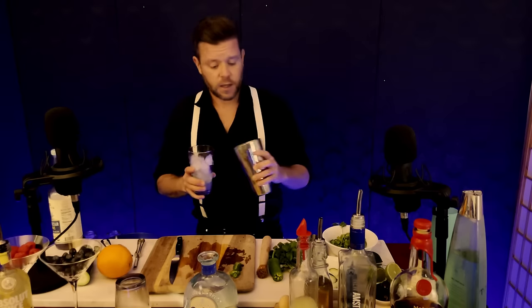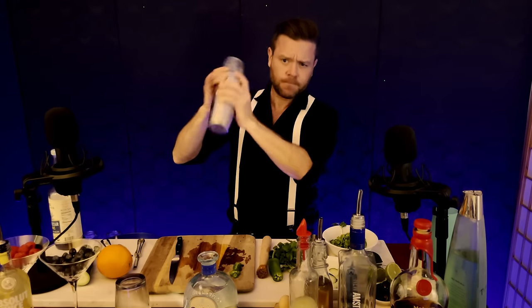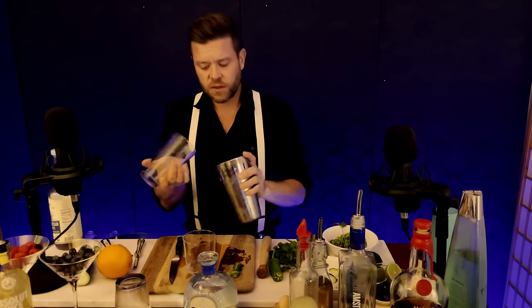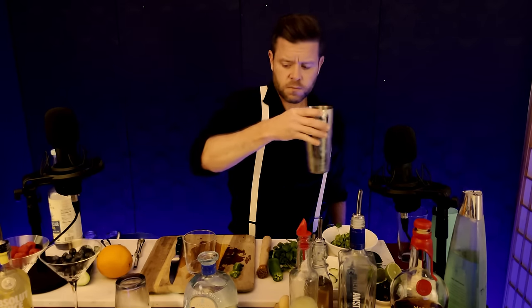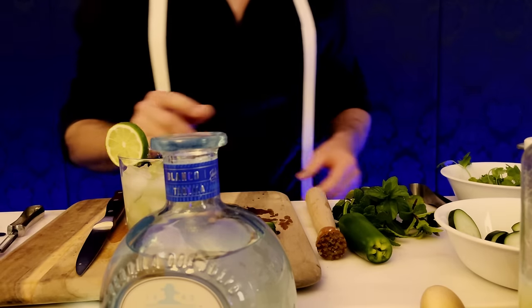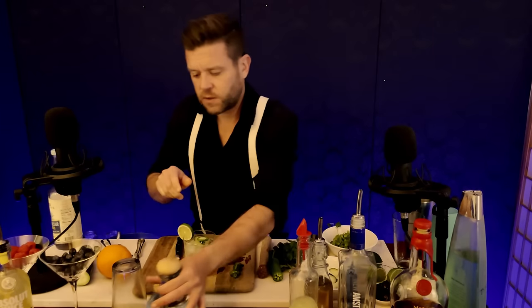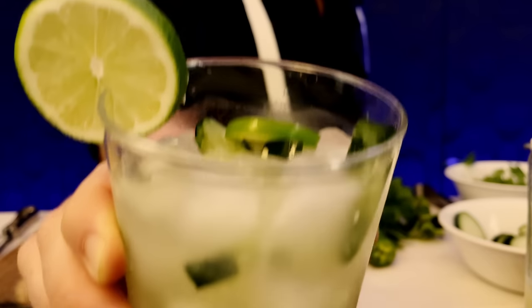And as before, shake, shake, shake. For this cocktail, we'll serve it in a little glass with a bit more ice. And we'll garnish with a lime wheel and another slice of jalapeño. And that, my friends, is how we make a cucumber jalapeño margarita. Salute. Enjoy.